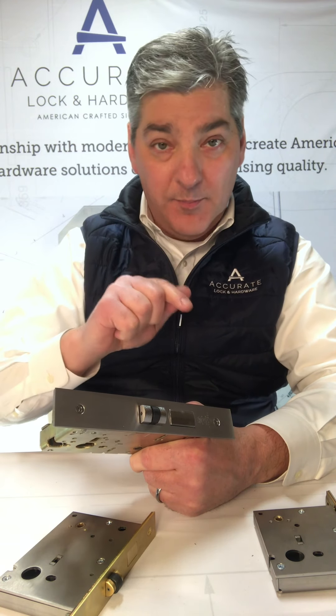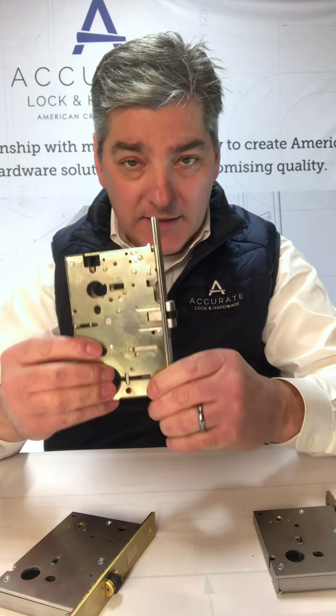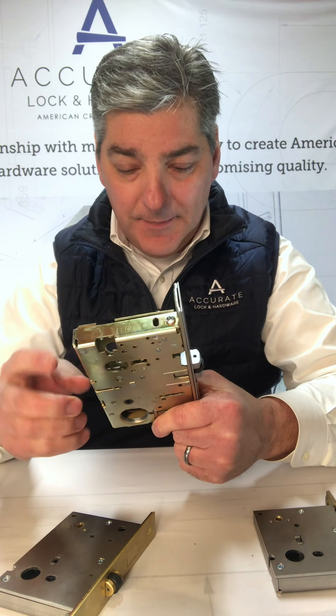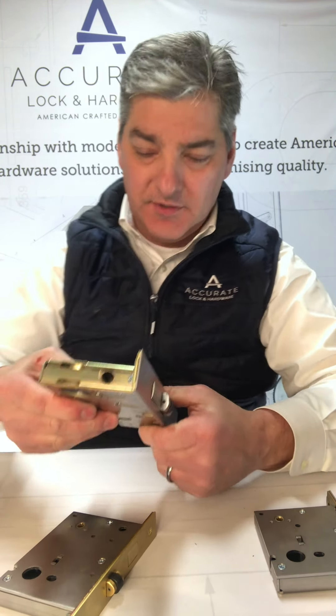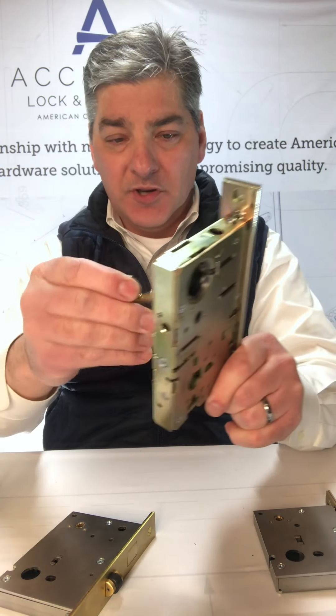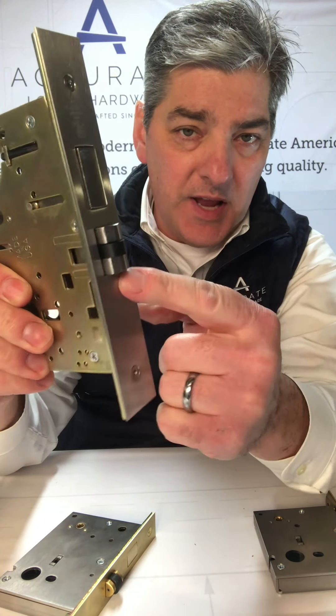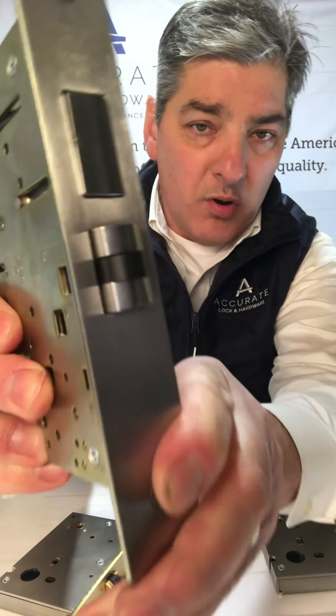Believe it or not, bears learned how to use lever trim to get into a house. So this is a great lock to use. That's a crazy example, but there's other examples. You can put a cylinder in here and you can put a turnpiece in.